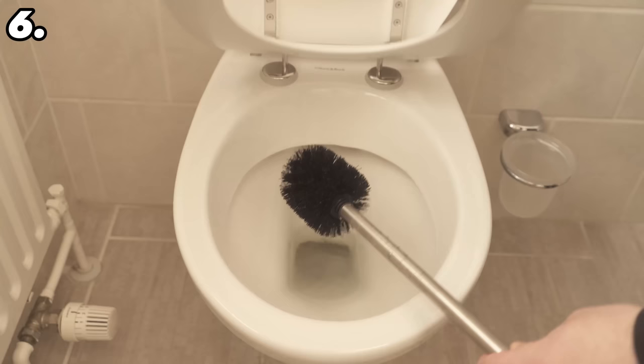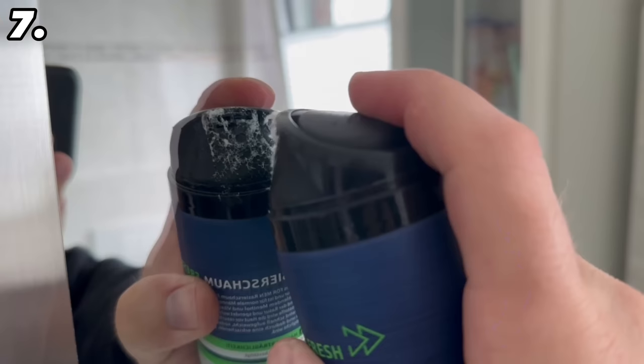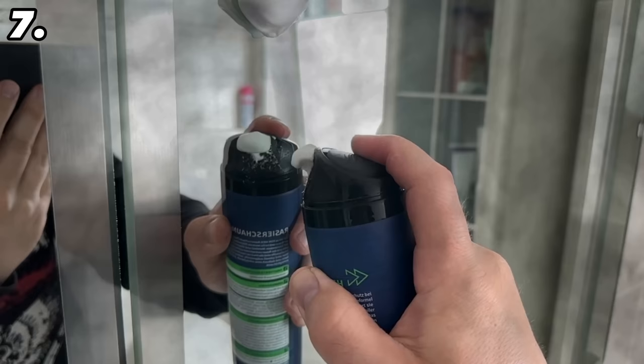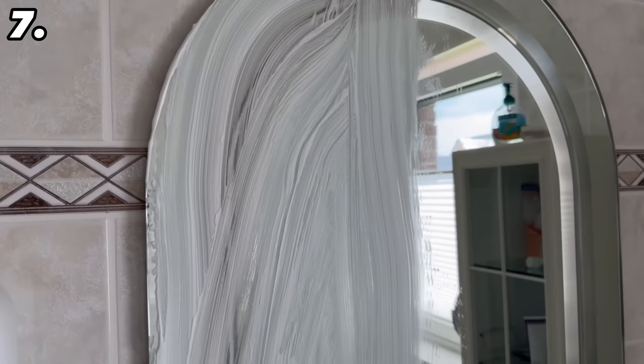The last trick is also a two-in-one. Spread a very thin layer of shaving foam on your mirror — this will clean it completely. Grab a dry cloth and spread it evenly over the entire mirror surface, then leave it on for 20 minutes. Grab a dry cloth and wipe it all off until there's no more shaving foam on the mirror — it's really streak-free at the end.